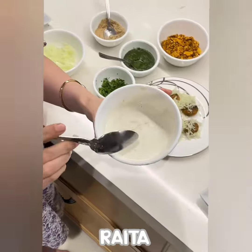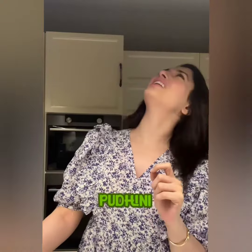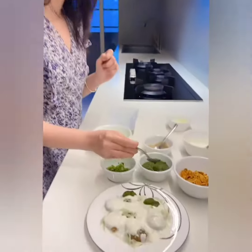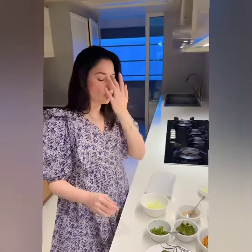Now let me make a raita with cilantro and some more masala. The raita is done, cucumber ho gaya hai. Now we're going to put chutney — pudina ki chutney. As you can see, I'm extremely professional. So chutney ho gaya hai.